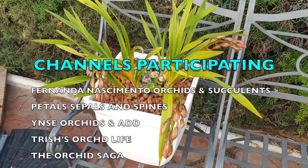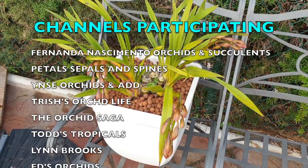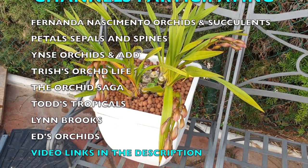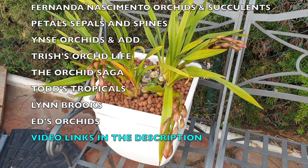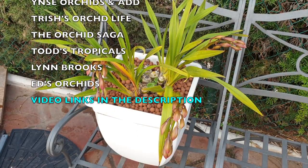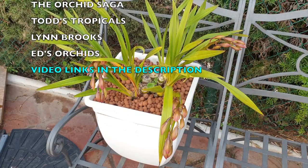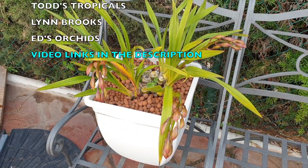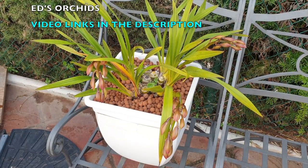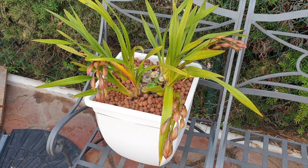You can get species, variegated ones, some that are warmer growers. You can get some from China with totally different care requirements, especially when it comes to getting them to bloom. You can get fragrant ones, etc. Mine is none of that. It's a general one I got off the rescue table simply because I saw a new root growing, and I knew I could grow cymbidiums outdoors here in southern Spain.